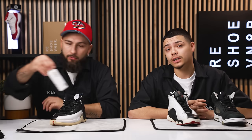Let's go ahead and talk about what we need to get this done. First and foremost you're going to need Sole Revive. To apply it you're going to need a paintbrush and saran wrap — this is going to keep the Sole Revive fresh while in the UV setup — and gloves to protect your hands from any harsh chemicals.